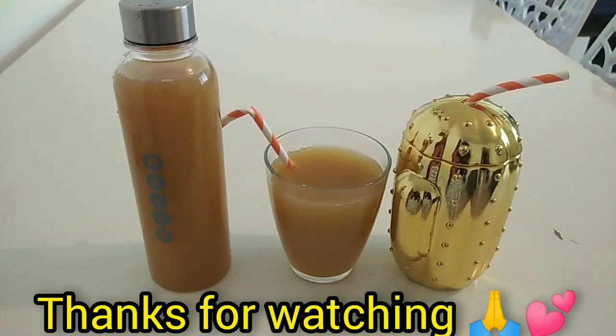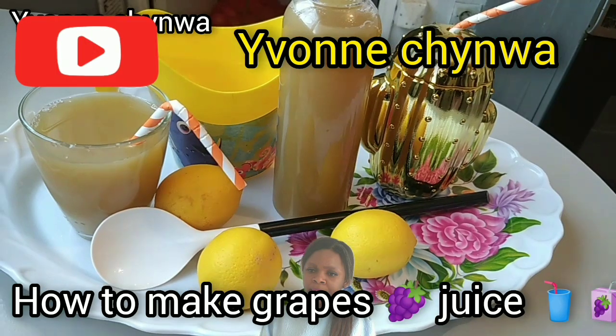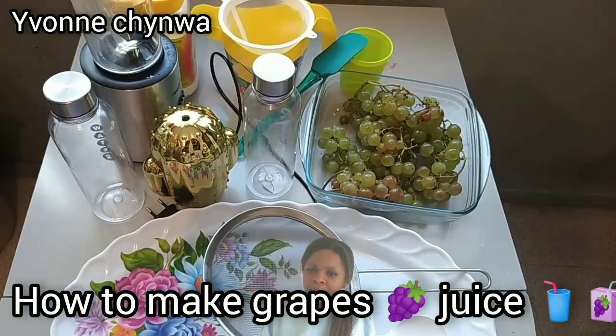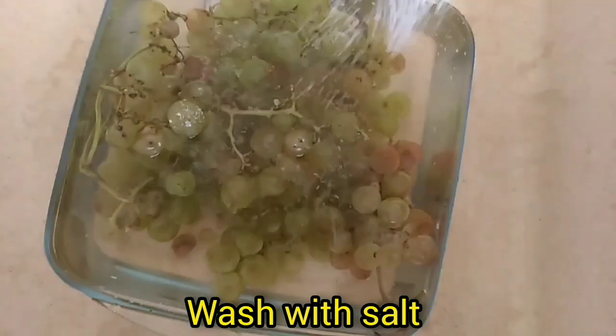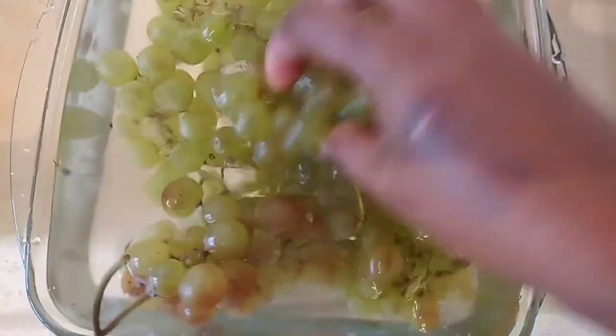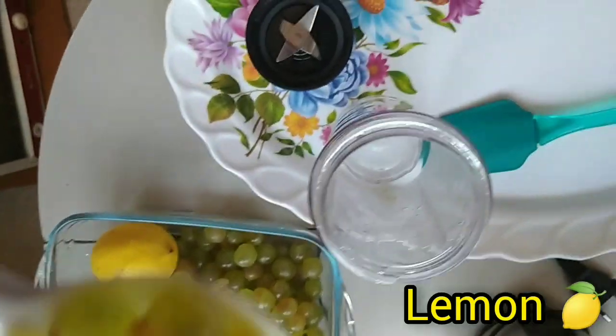Guys, after making your grape juice like this, you will come and take me later. Tutuamandeban, good morning, good evening, good afternoon, depending on where you are watching from. Guys, if you know that you are a learner, please, just gather here to learn with me on how to do this grape juice.